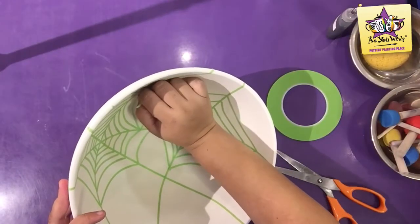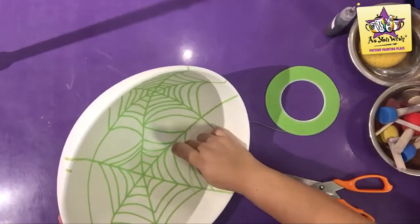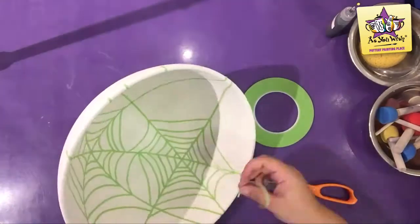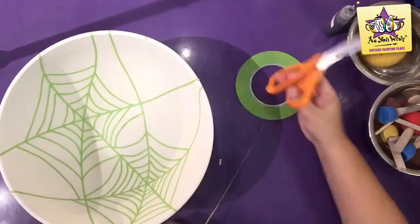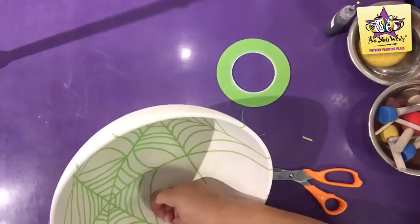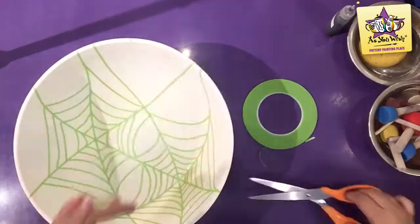Now we are working with longer pieces of tape. These pieces can now be curved to create the spiderweb effect. Make sure you secure your lines as you set them down. You want no gaps in between the pottery and the tape. Make sure you add a little hole in the middle of the bowl.